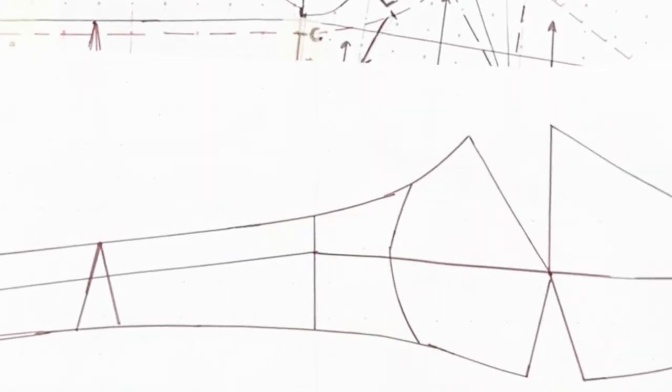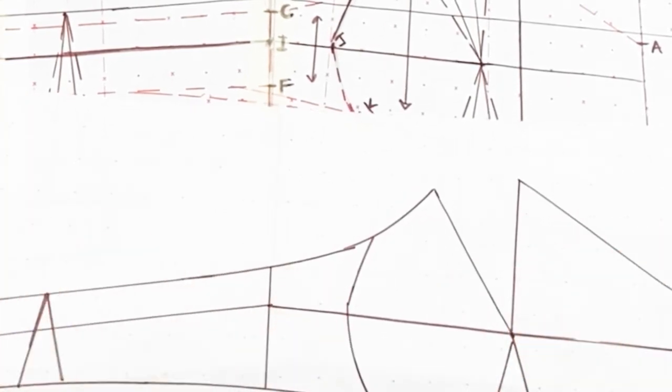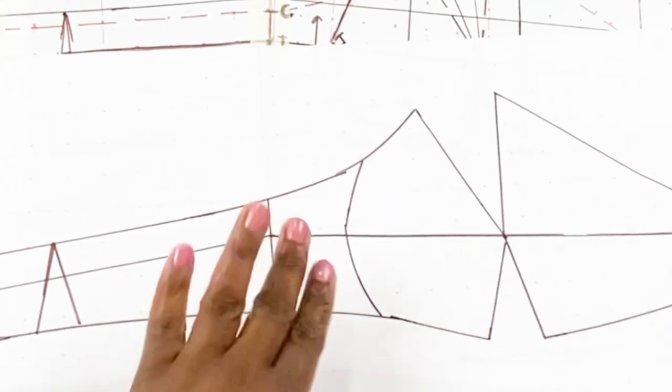Now we are done tracing off the basic bra pattern from the master draft. Bear in mind that this is a totally basic bra pattern — there are no style lines or fancy design lines yet. This is just the basic silhouette, the basic block for the bra pattern. Feel free to add your style lines later. What we need to do now is to separate the bust area from the rest of the pattern — I'll show you why in a second.